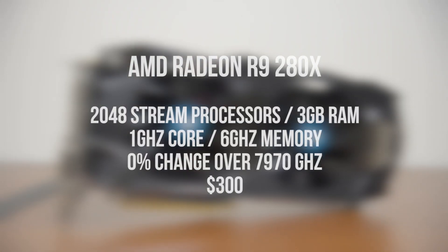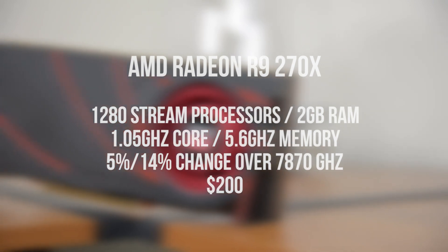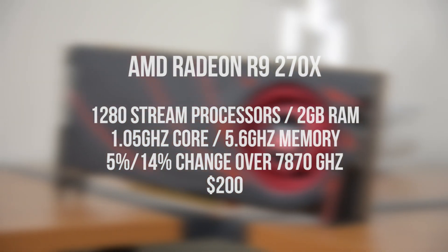For this first wave we're looking at tweaked versions of 7000 series cards. The R9 280X is essentially a 7970 with the same clock speed across the board but at a new $300 price. The R9 270X is based on the 7870, however it's gotten a 5% core clock boost and 14% faster memory, making it about 9% faster than the 7870 for $200.